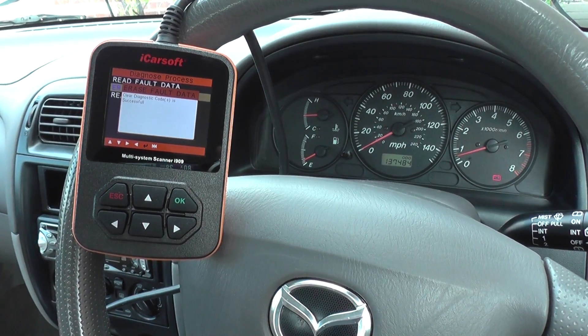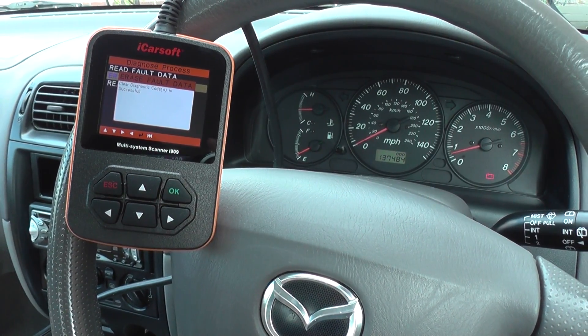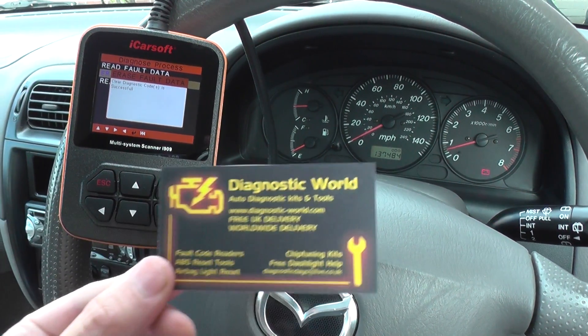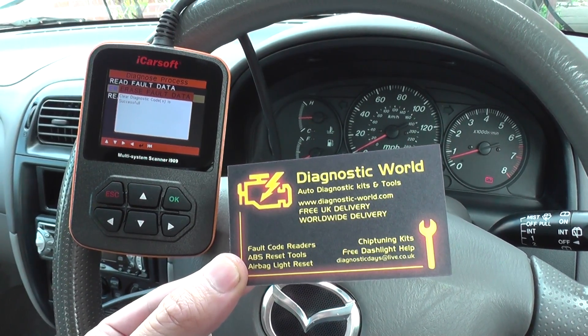This is all thanks to the iCarSoft i909, which is a suitable scanner for Mitsubishi and Mazda vehicles. It is in stock — just click the link directly below this video. You can visit the website at www.diagnostic-world.com. Thanks very much for watching.